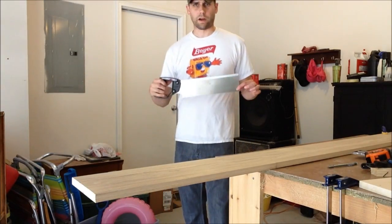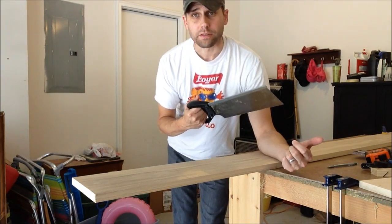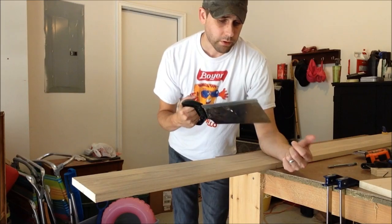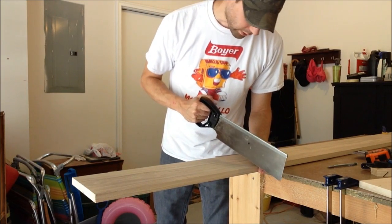So I'm going to go ahead and try it with the hand saw. All I have is this $5 Stanley back saw — it came with a miter box, but the box was missing, so the saw was $5. I've never really cut this much with this saw, so I'll try it out.